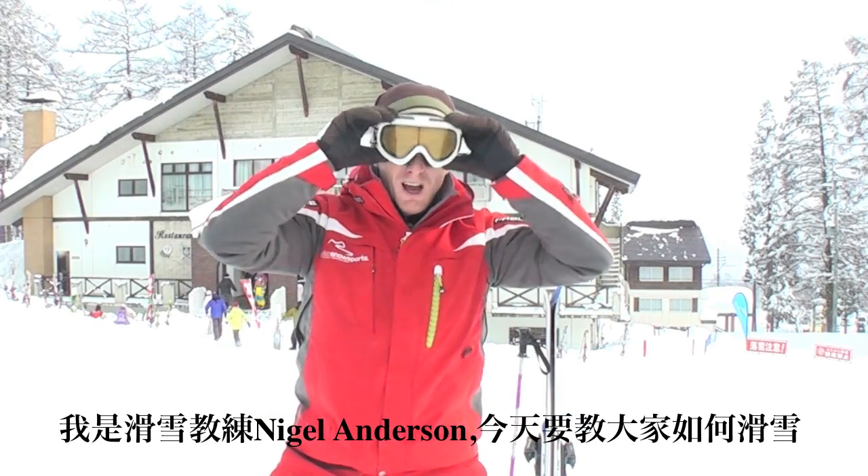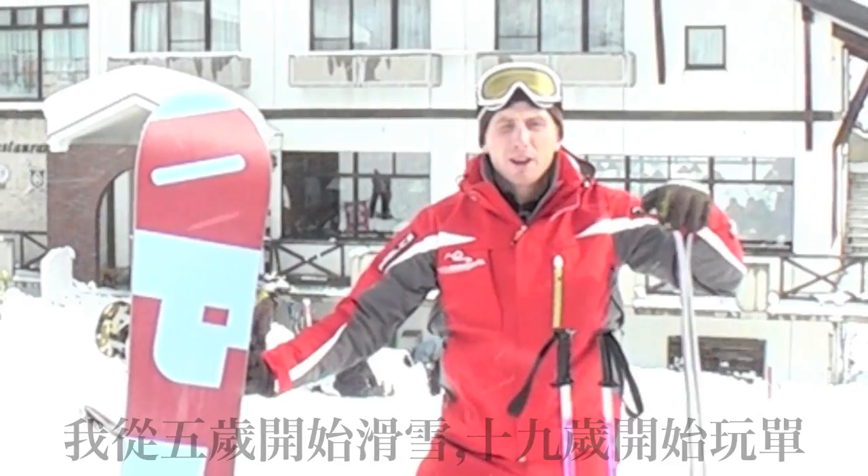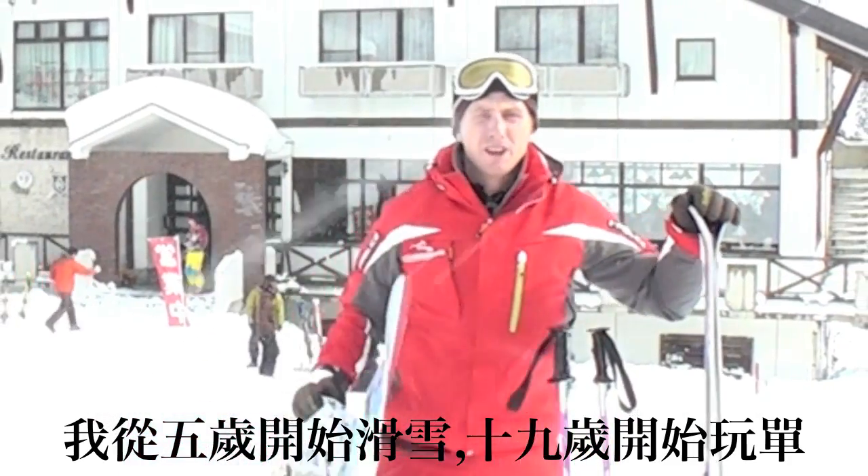I'm Najah Anderson. I'm your coach today. I'm going to teach you how to ski. I started skiing when I was 5 years old, and I started snowboarding when I was 19.